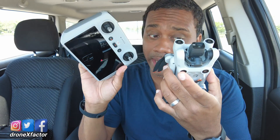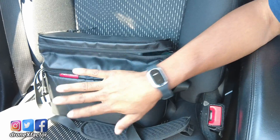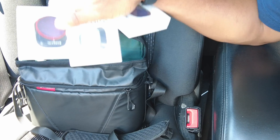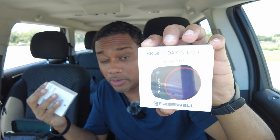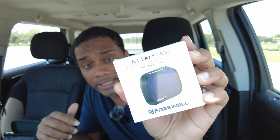Nice hot day today and I'm rocking the Mini 3, still rocking my OG PGY Tech bag — this is perfect for the Mini 3. And of course ND filters from Freewell: UV filter six pack all day, but these are PL polarized. If you don't know what polarized filters are for, check the link up here.